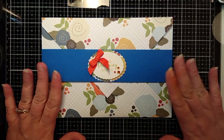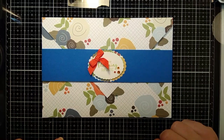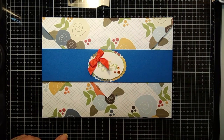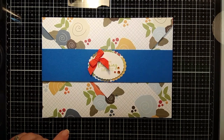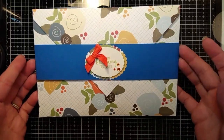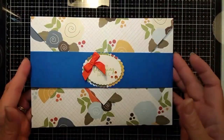Mine has a belly band and I'll show you exactly how I cut this and everything. We're going to use the We Are Memory Keepers envelope board. So if you have one of those, that would be really helpful. If not, I think this might be a little difficult to make without that. So anyway, this is the sample one that I made — it's just a sample.